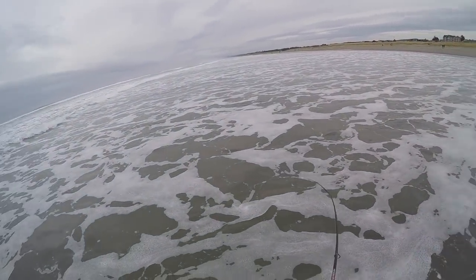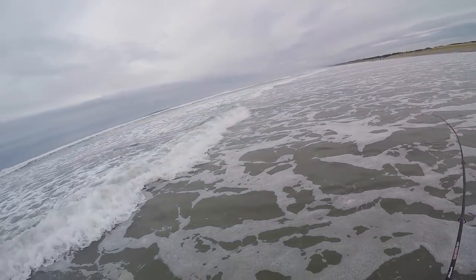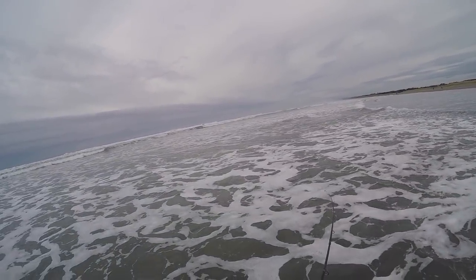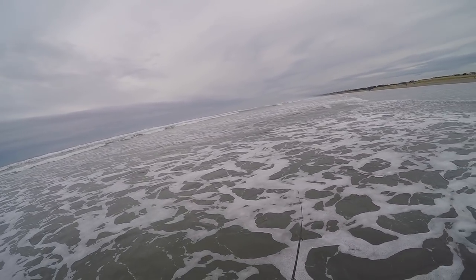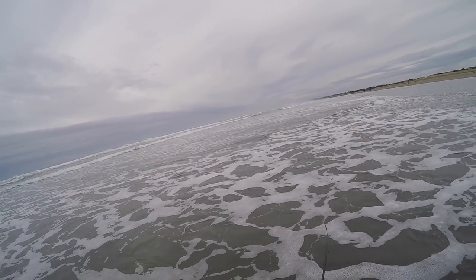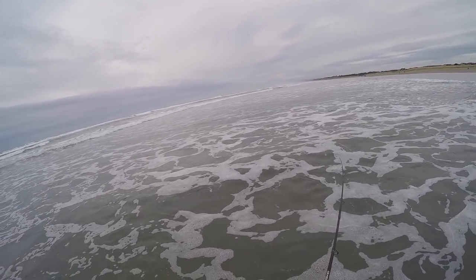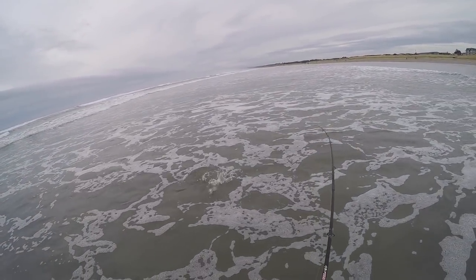Got one again — same retrieve. It's amazing. I fished for like 30 minutes just kind of dragging it and pulling it. Then I thought I'd work it a little bit more aggressively, jig it up and down, and caught two.